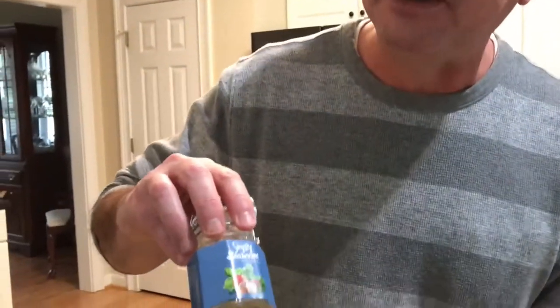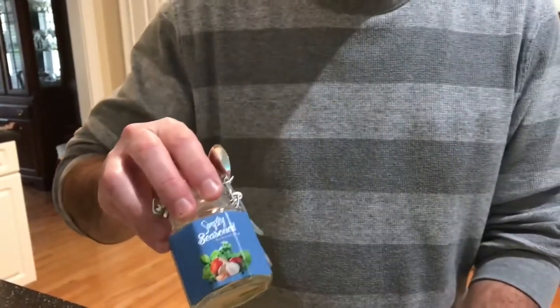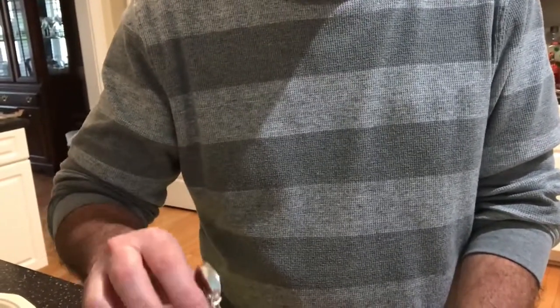Oh yeah, delicious! Get the seasoning — I'll put the link down at the bottom. Subscribe to my YouTube channel. It's called Simply Season and I'd highly recommend ordering some. This is delicious. I like a lot of different spices but this one is extremely good. Get the recipe at citygrillin.com — you're going to love this lettuce wrap flounder.